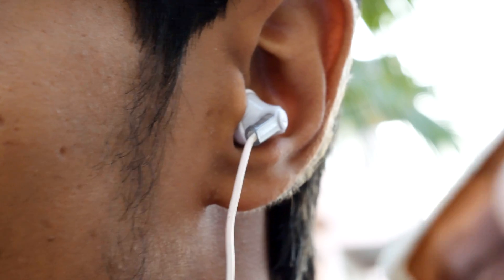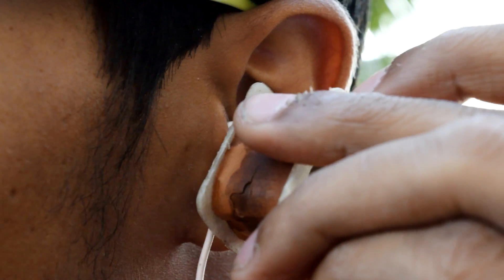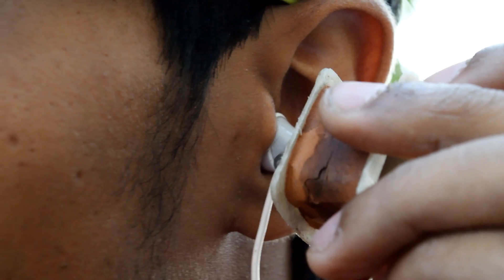If someone is listening to music through their earbuds and they've challenged you to catch the music, just put the coil near the earbuds and you can listen to what they're listening to — you will never lose the bet! Well, instead of having these loudspeakers, you can connect your earbuds rather than only listening to music.